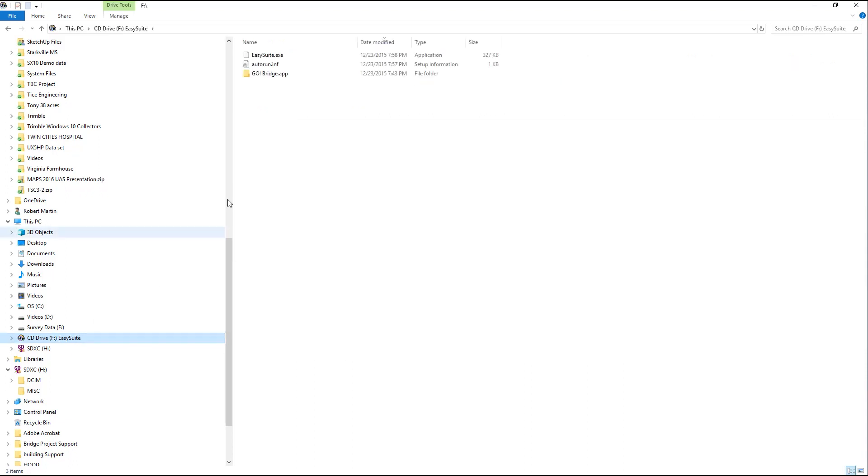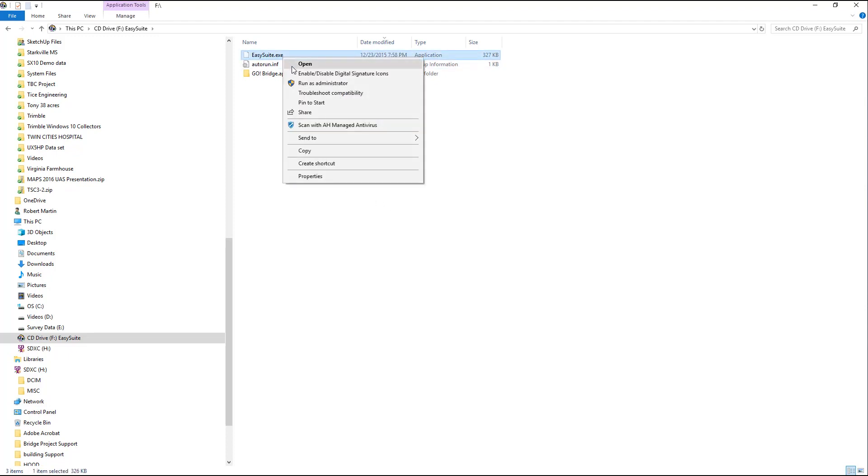Here it is — Easy Suite. I can send it to — there it is — probably desktop shortcut. So basically what we're gonna do is create a shortcut on the TSC7 and create a shortcut on your computer as well, so that it's easier to transfer data.